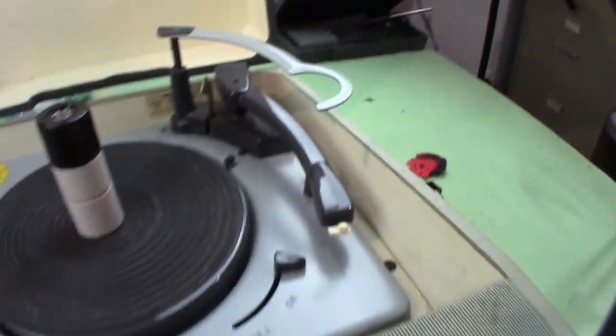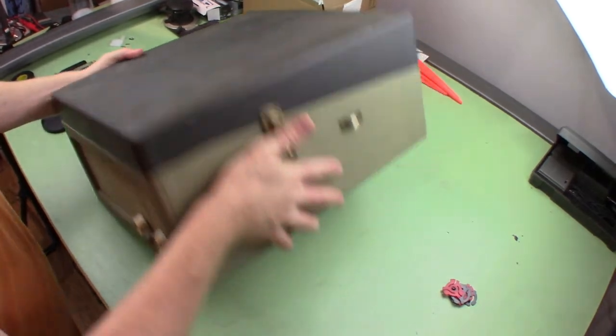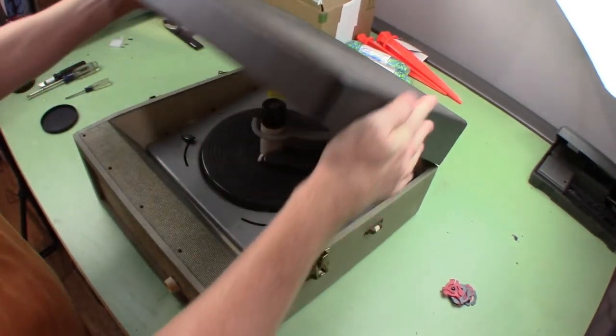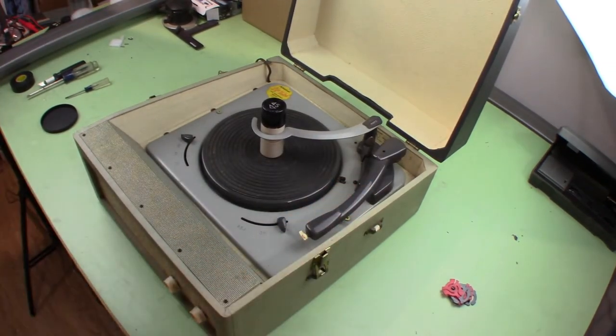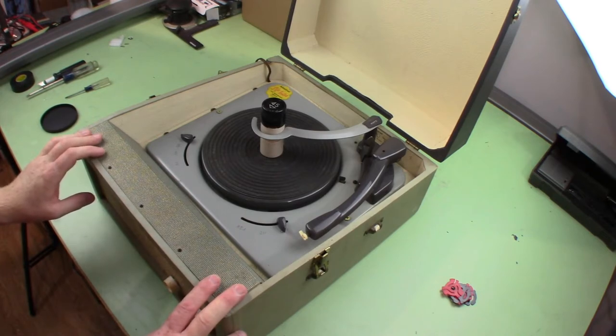I noticed if I rock it back and forth it definitely sounds like there's some broken glass or something inside — maybe some broken tubes. Anyway, we'll get this thing open and see what's inside.